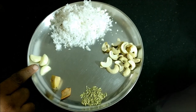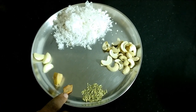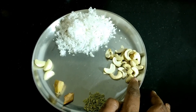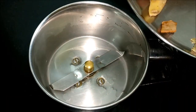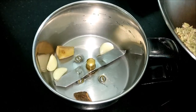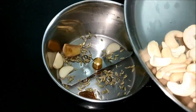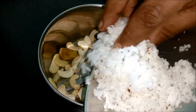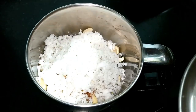Now you can add a masala. Add a small pot, 1 tablespoon, 1 tablespoon, and 3 tablespoons. We can transfer all of them into a mixer jar. Add a fine taste.